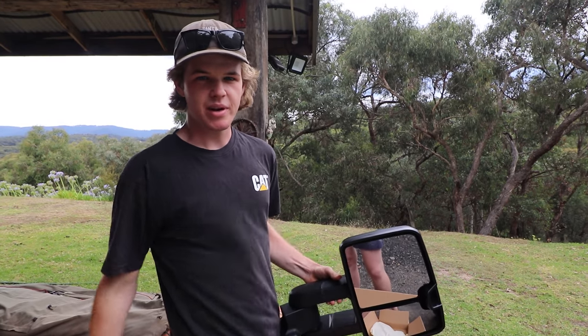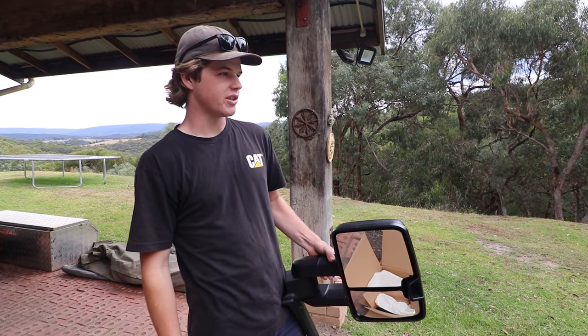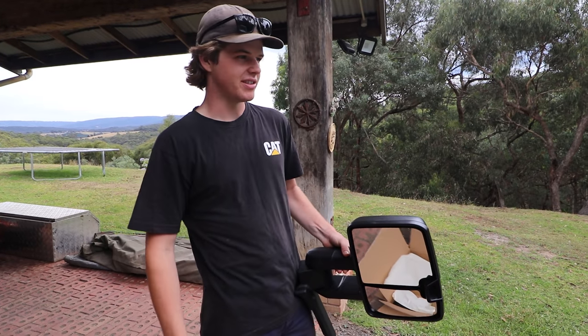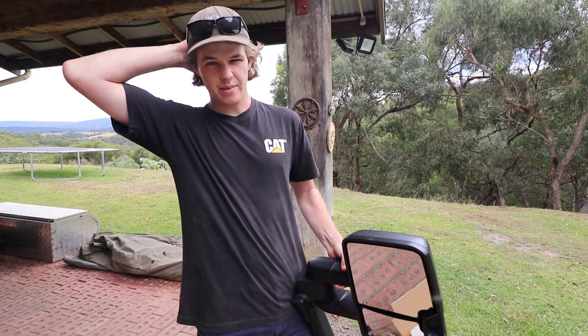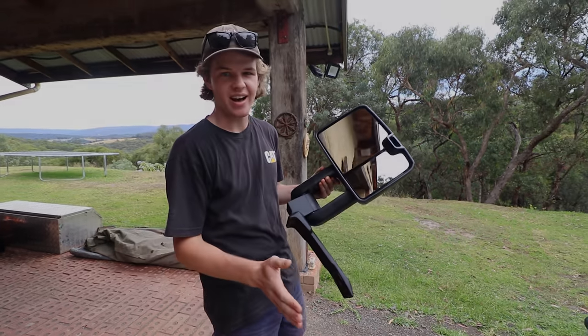So before we get them all bolted up, we're going to quickly take the patrol for a spin in its current form and show you how the mirrors perform as they sit now, what they sort of do. I'll tell you what I think about them so far, and then we'll be right back and get into throwing these bad boys on the car.